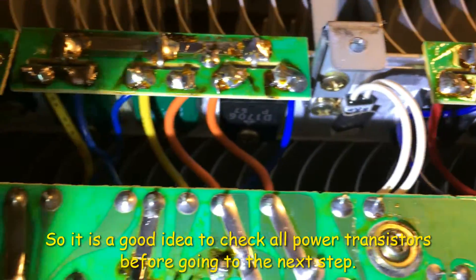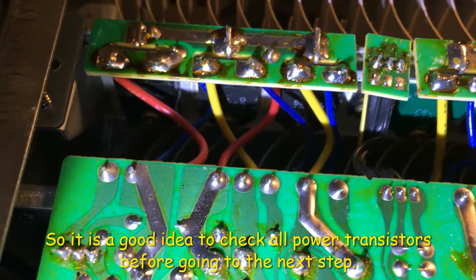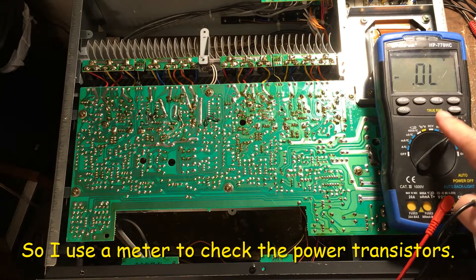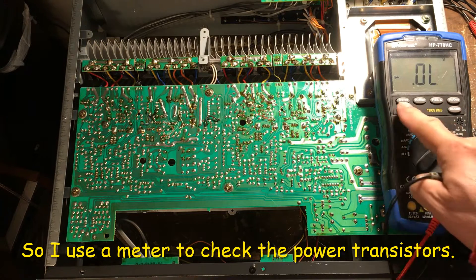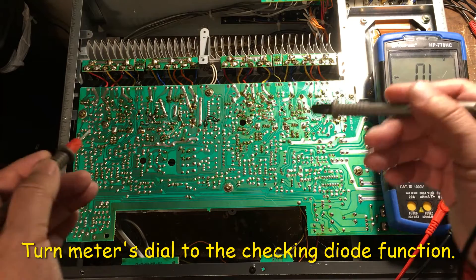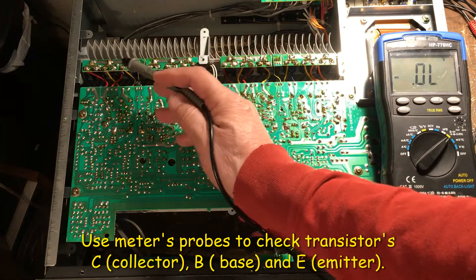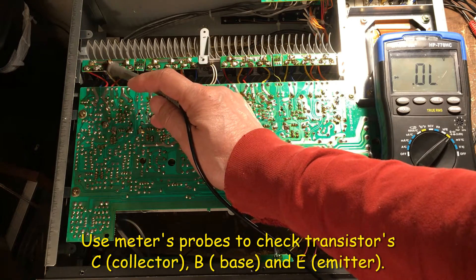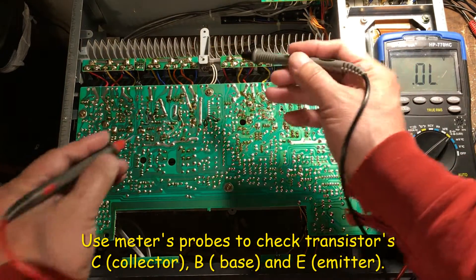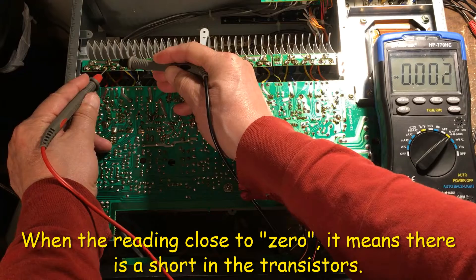First, I use a meter and turn it to the diode test. What I do is probe here — this is the collector on the back, the base is here, and the collector is here. When you check this and you see the number, if they are close to zero, that means it's not good anymore.